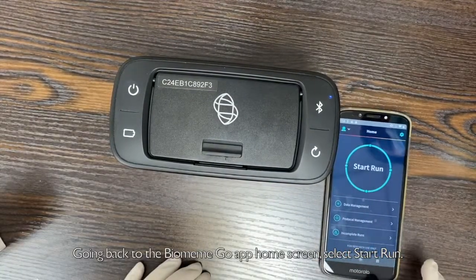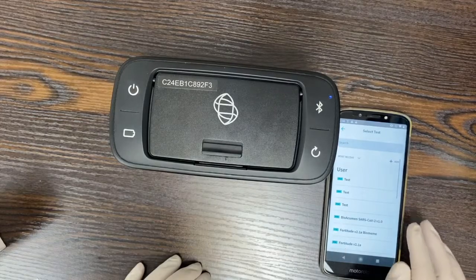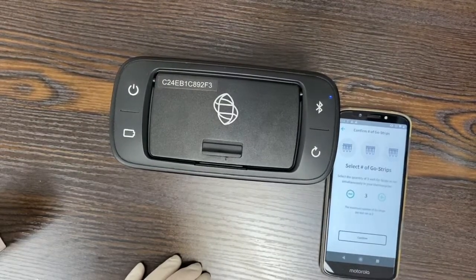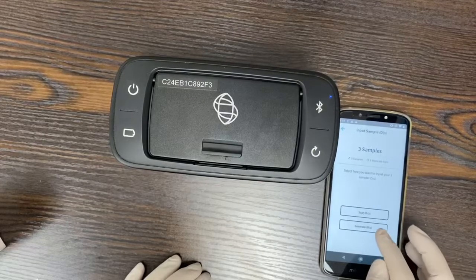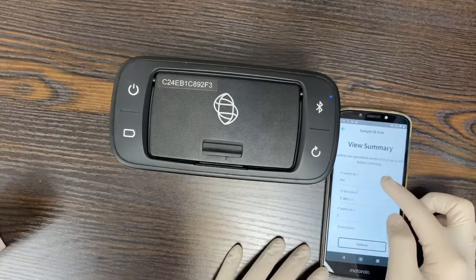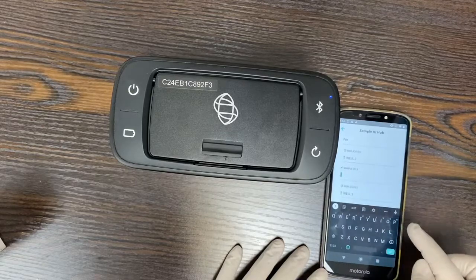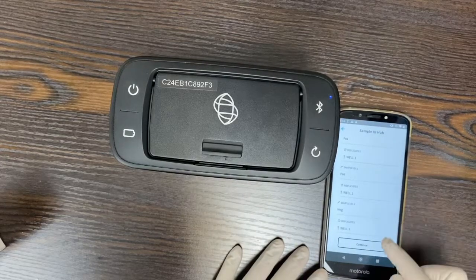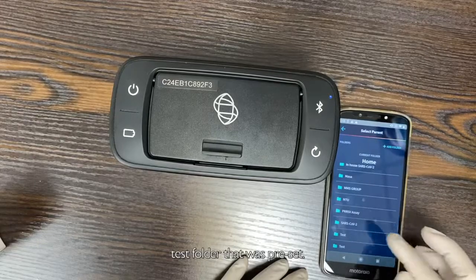Going back to the Biomim Go app home screen, select Start Run. Press Select Test to input your own protocol. Select the number of PCR tubes inserted, and name each tube. Select a folder to save the results in — as an example, we will save it in the test folder that was preset.